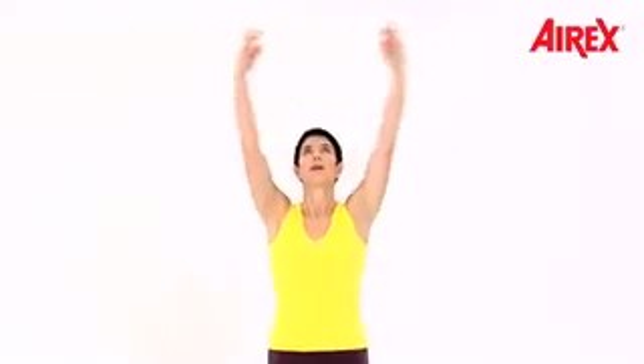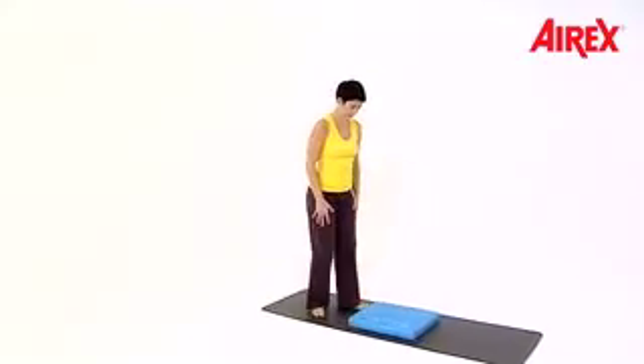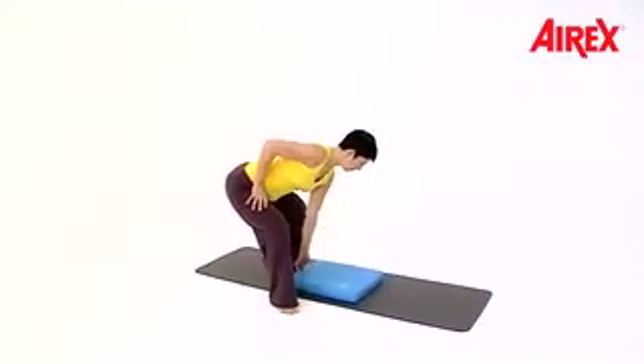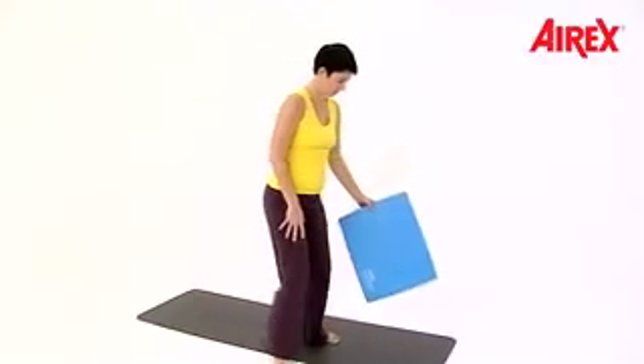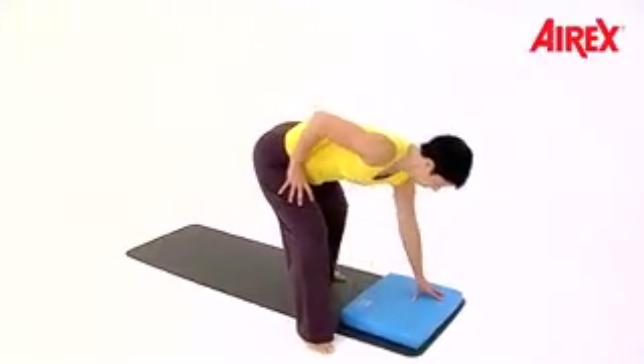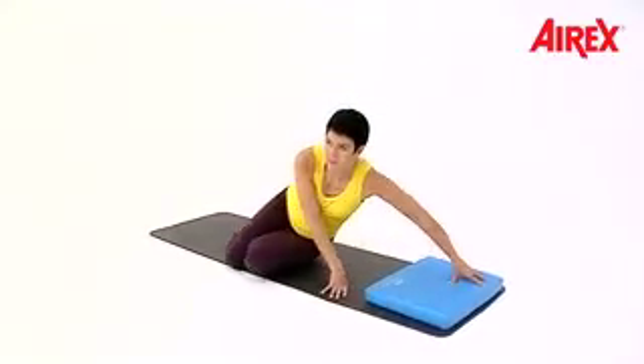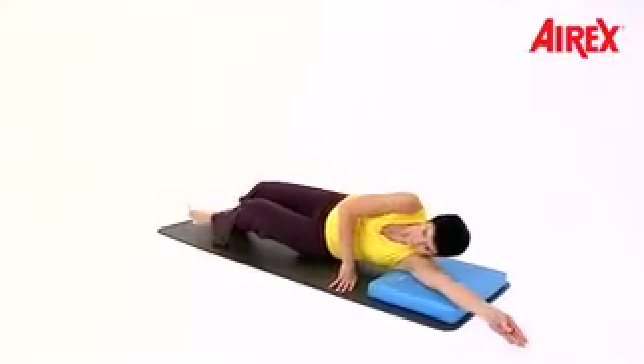Breathe in and out. Come into supine position. Replace your balance pad — put it at the end of the mat. Come over the side into supine position.